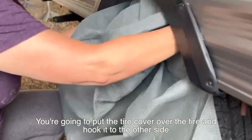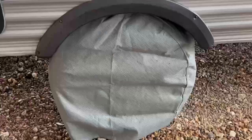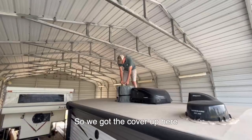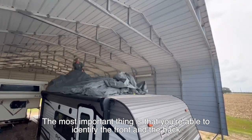You're going to put the tire cover over the tire and hook it to the other side. With the cover up, the most important thing is that you're able to identify the front and the back.